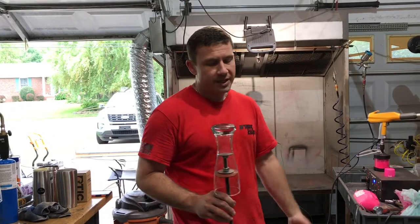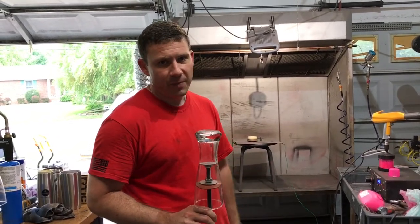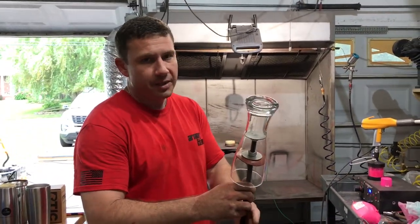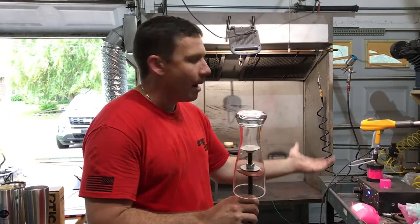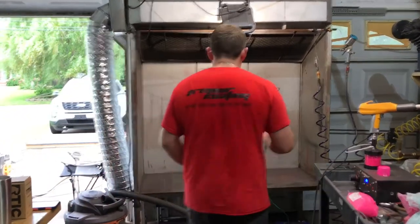I've only been doing this for a couple of weeks and really just gotten into it a lot this past week with a large order. What I do is use these cup stands that I got from Columbia Coatings — I get a lot of my equipment from them powder coating wise. My powder I primarily use Prismatic. So I'm going to go ahead and get to it.